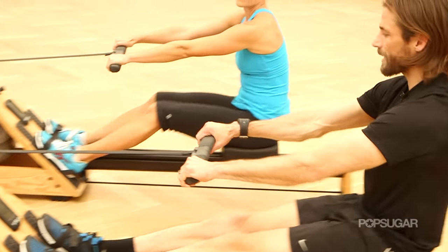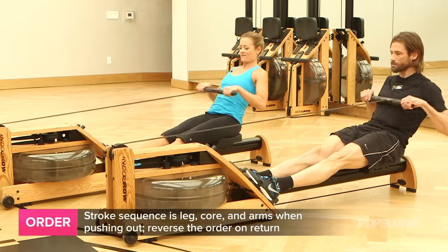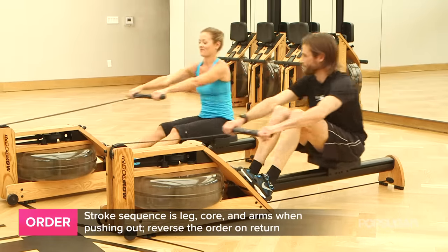We're just gonna move back and forth in that order. Just think: legs, core, arms — arms, core, legs. Legs, core, arms — arms, core, legs.